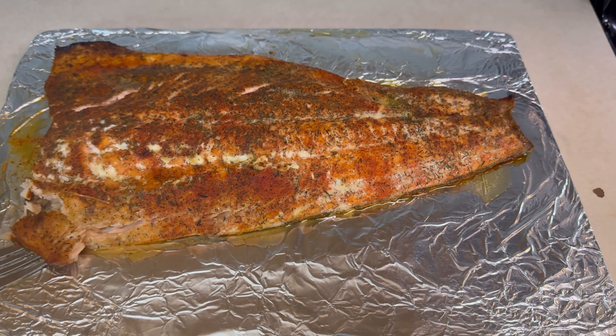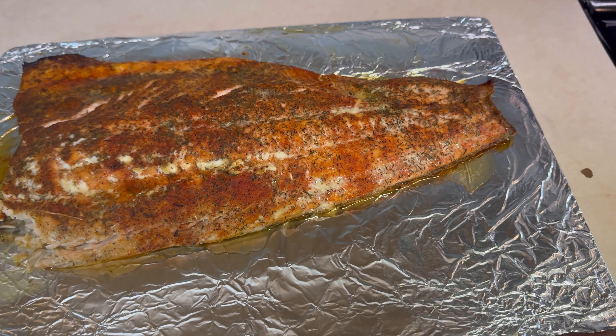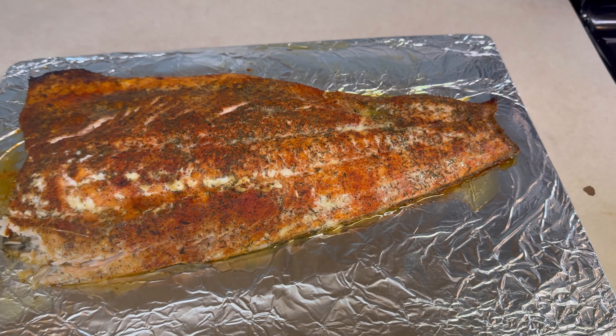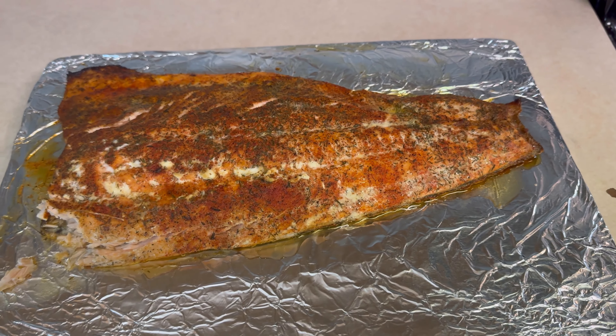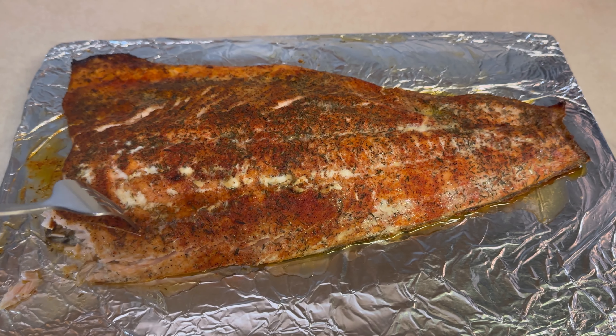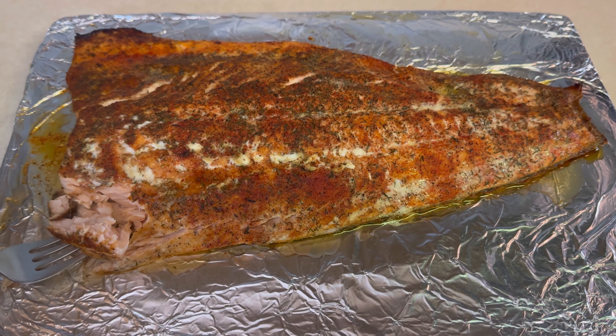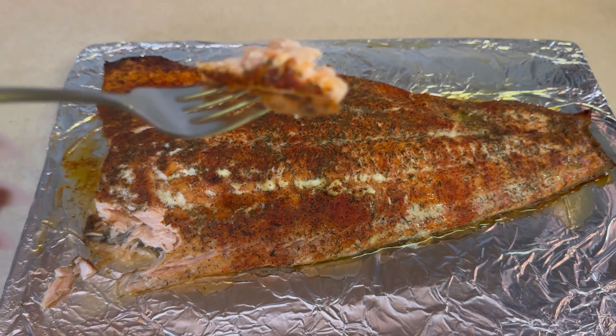I don't want to make it all raggedy. Here you go babe — oh yeah, get the first try. Oh my god! Look at that y'all, it comes apart so easy — look at that!